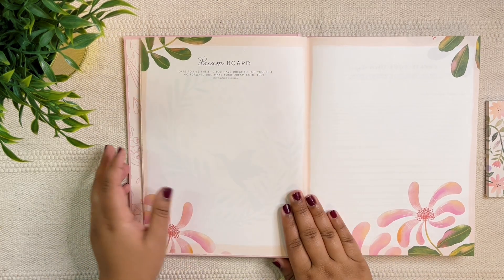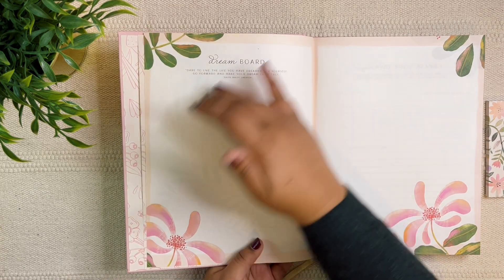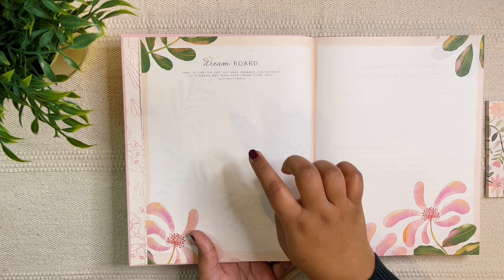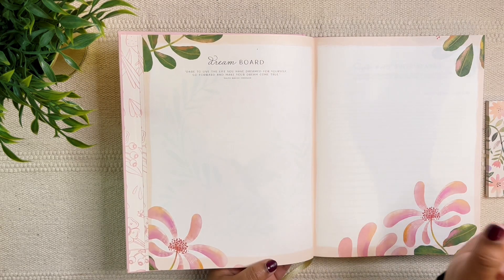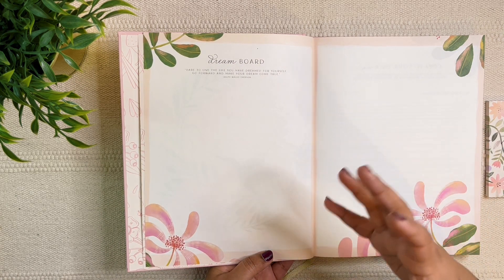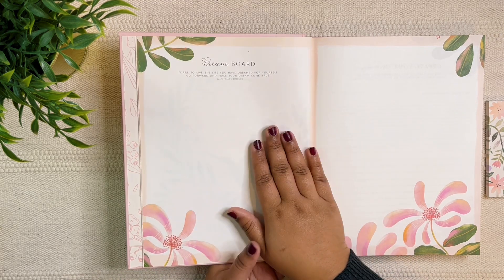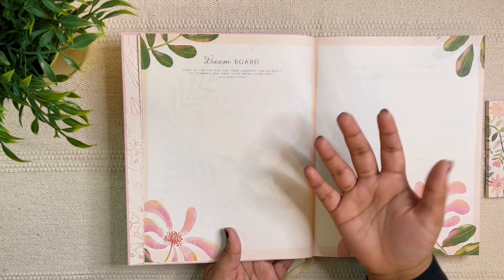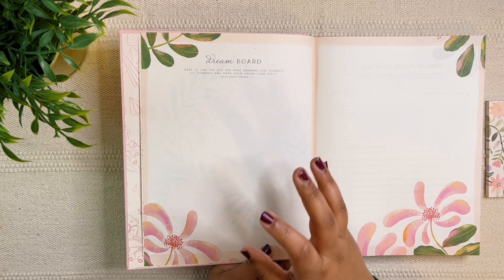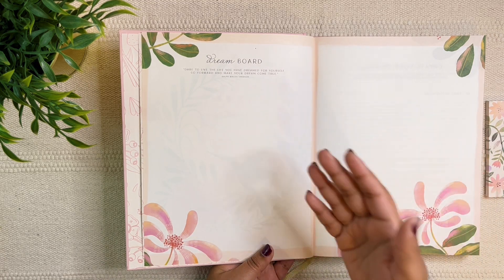First, we have the dream board. You do have a double page spread, but I think I'm just going to use this particular one as the dream board. I like the word "dream board" more than "vision board" — it sounds way more whimsical and magical. I really love that they've titled it the dream board. The activity would be quite similar though.